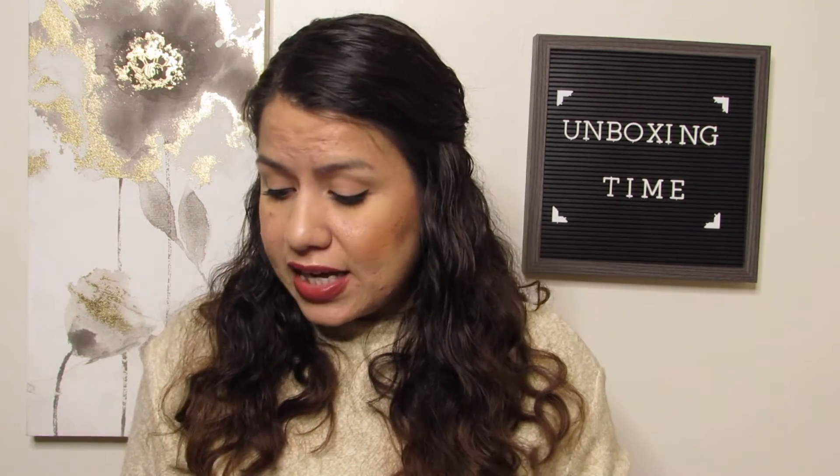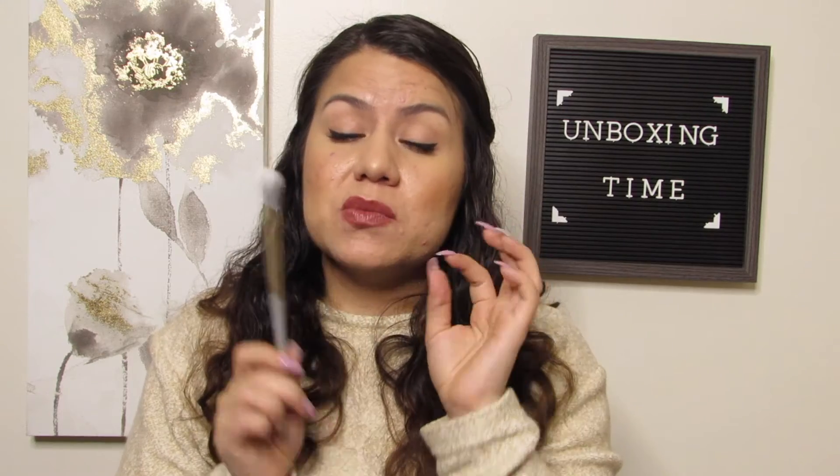The only thing we have left is the little pamphlet they include with all of the bags — it gives you product information just in case you don't know how to use any of the products. They always include this inside. And those were all of the items in my bag! I thought this was actually a really good bag — the Tarte blush, the highlighter is really really nice.